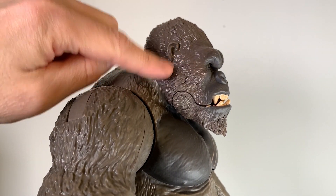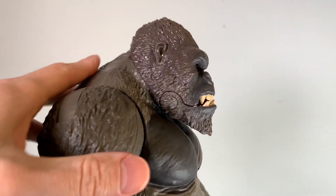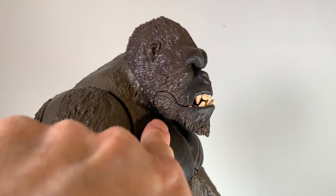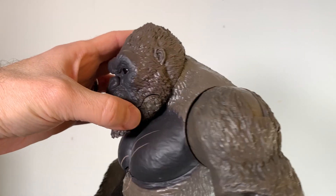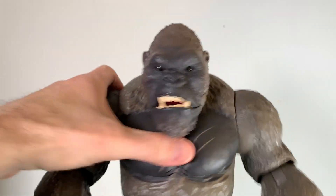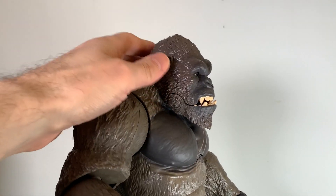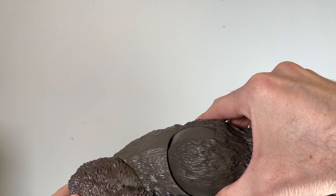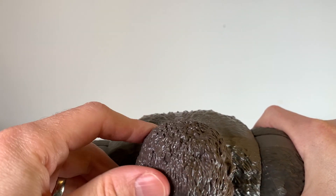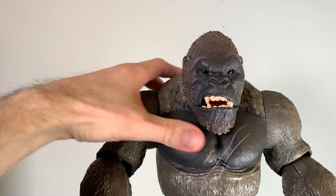One weird thing is the plastic color on the head doesn't quite match up with the rest of the body. If you look at the way they painted it down here, the paint does vary and this side blends better, but the other side not as much. There is some sort of painting issue going on — actually, now I'm looking at it, it's glossy on this side and not on the other side. So maybe it just got messed up paint-wise. One side looks glossier than the other.